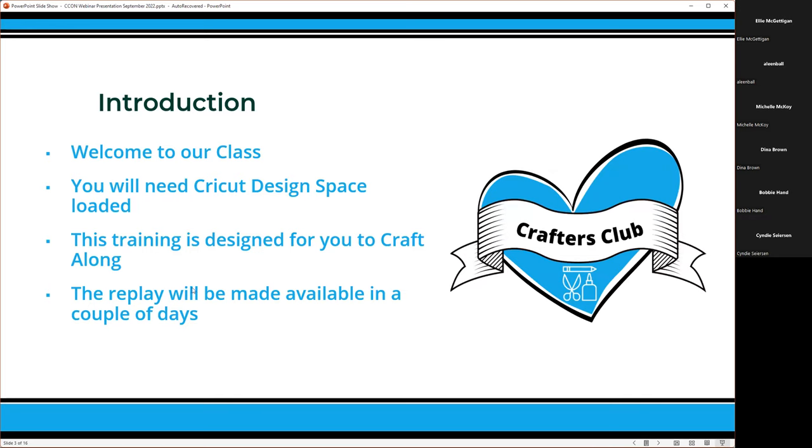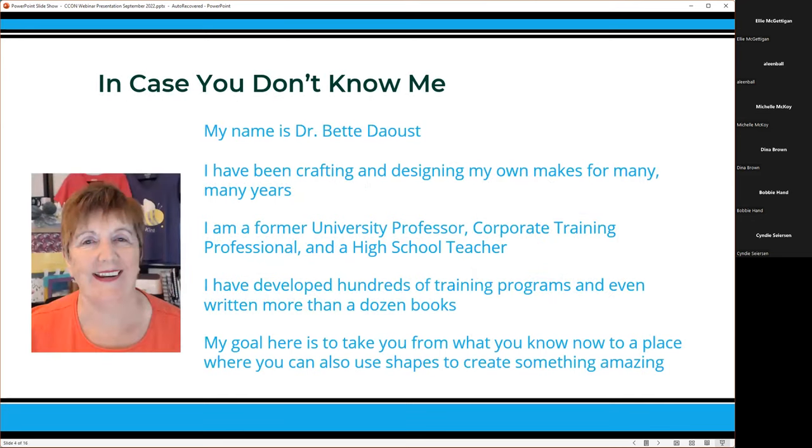The replay — generally we can get it edited on the same day and available to you the next day. It depends on the workload Karina has right now. I might just push it in raw so there will be no edits, but at least you'll be able to get the replay once we've finished.